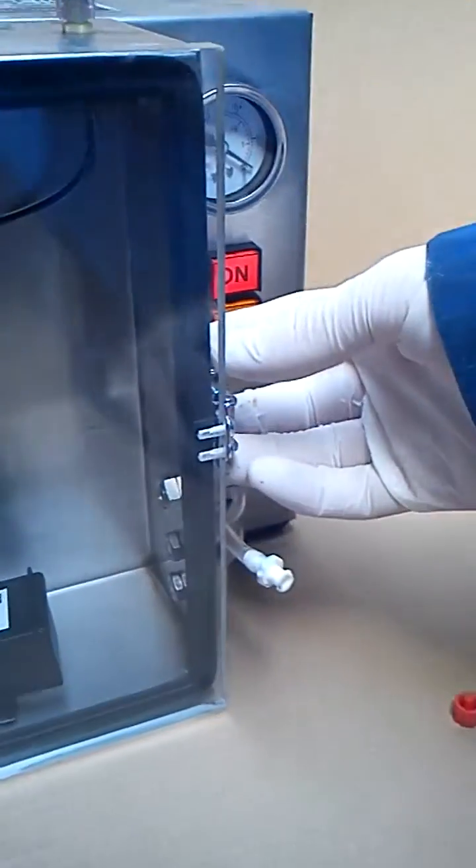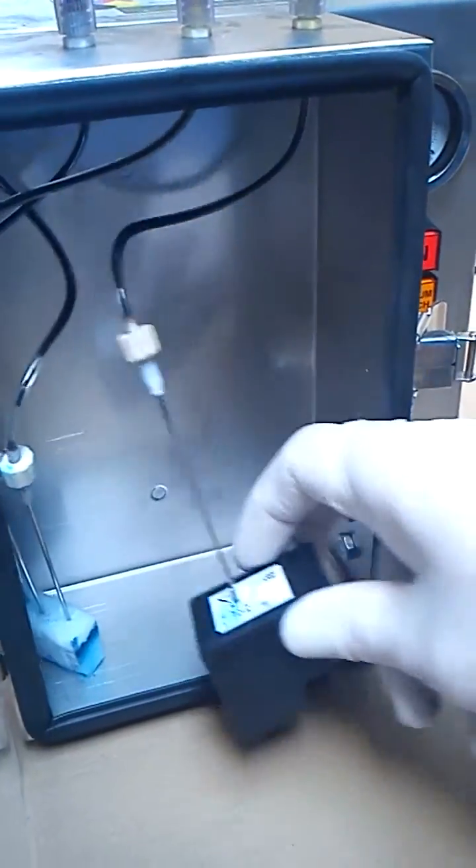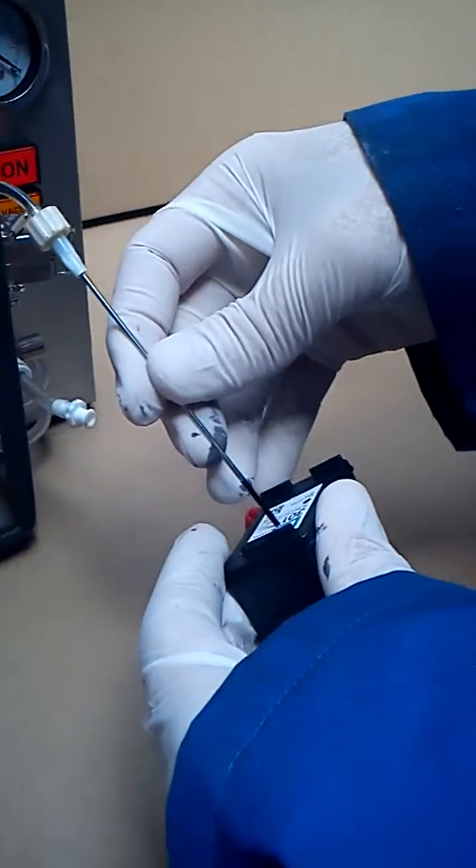Then we're ready to unclip and take out our filled cartridge. And that's it!